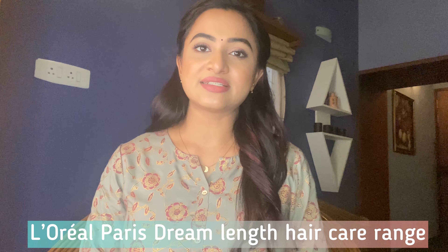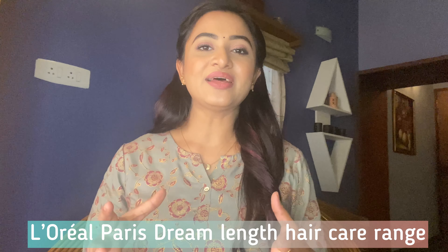If you are going to achieve healthy long hair, it can be very easy to simplify your routine. This video is going to be about the L'Oreal Paris Dream Length Range. It has been two weeks now that I have been using these products, and they are really, really budget-friendly and also time-saving. Whatever the product claims, it serves the purpose.